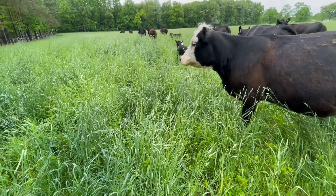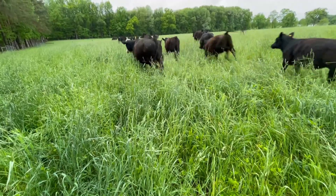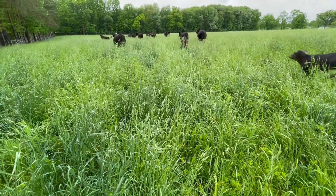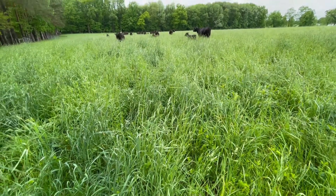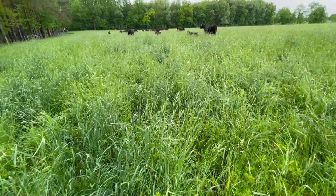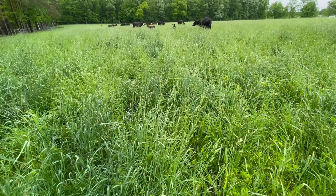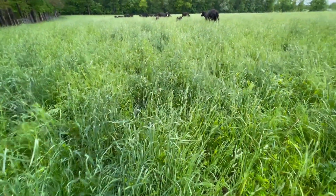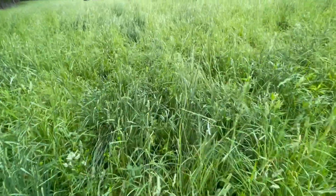This has been in permanent pasture for a really long time, but we cover cropped it — that would have been back in probably 2013. We put chicory, winter rye, annual ryegrass, and radishes in here. Then the following spring we came in and planted orchard grass and fescue.